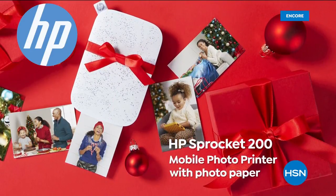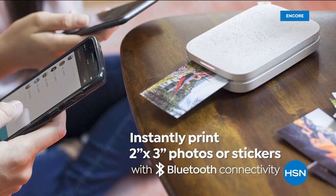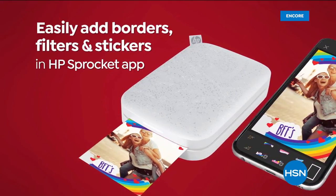We are excited to show off the latest edition from HP — it's the Sprocket 200. Instantly print 2x3 photos or stickers and stick them wherever you desire. These are fun!